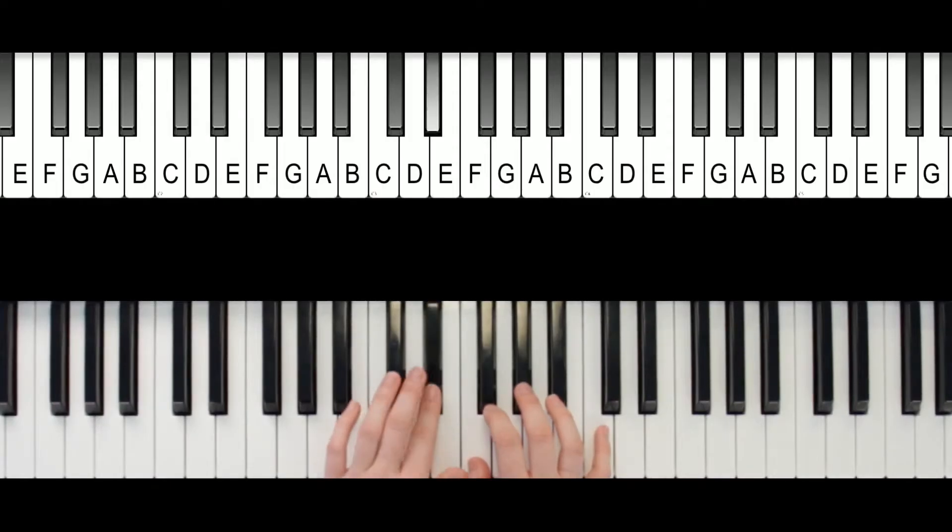Alright, so the notes for these are E flat, F, A flat, and C.